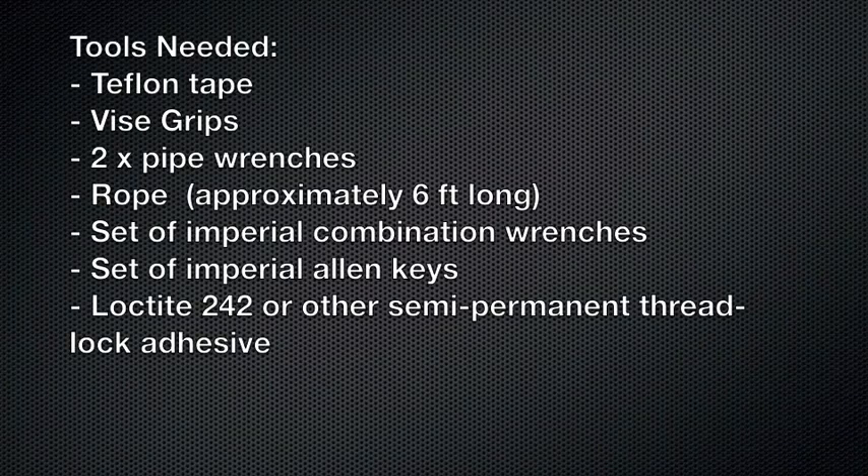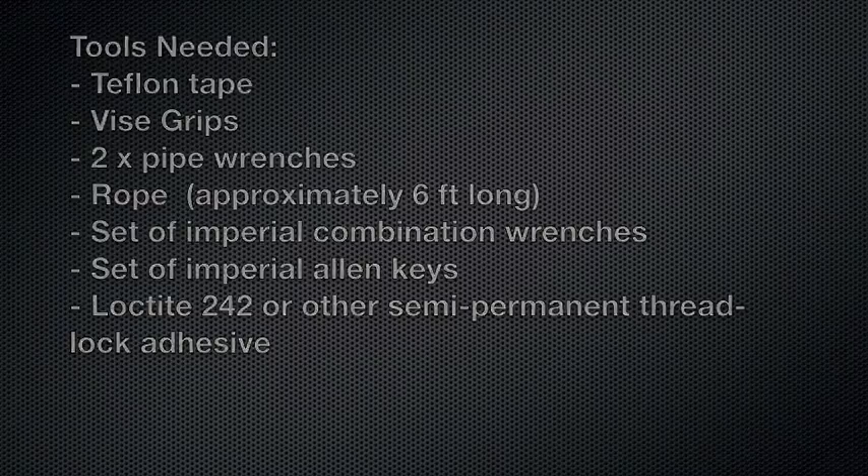The tools you'll need: Teflon tape, vise grips, two pipe wrenches, rope approximately six feet long, a set of Imperial combination wrenches, a set of Imperial Allen keys, Loctite 242 or other semi-permanent thread lock adhesive, and a cloth or rag.